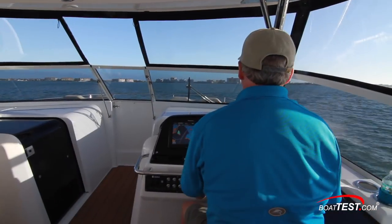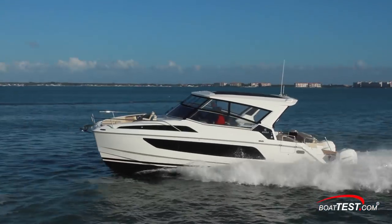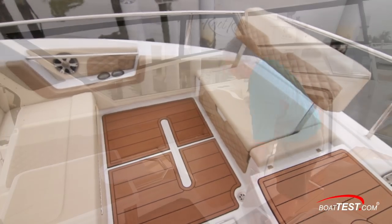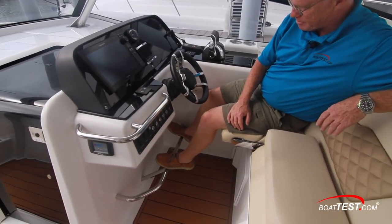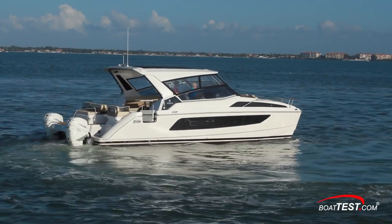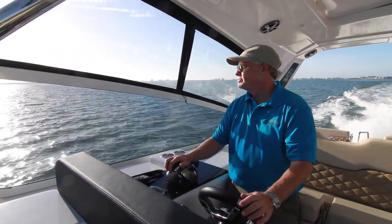Overall, it was hard not to be impressed with the Aquila 36. She's an easy to handle boat with a dry ride and unassuming handling characteristics. Of course, she's got outstanding comfort levels and a boatload of innovative features, but that's another video — be sure to look for it. For now, that's our performance evaluation of the Aquila 36. For BoatTest.com, I'm Captain Steve. We'll see you on the water.